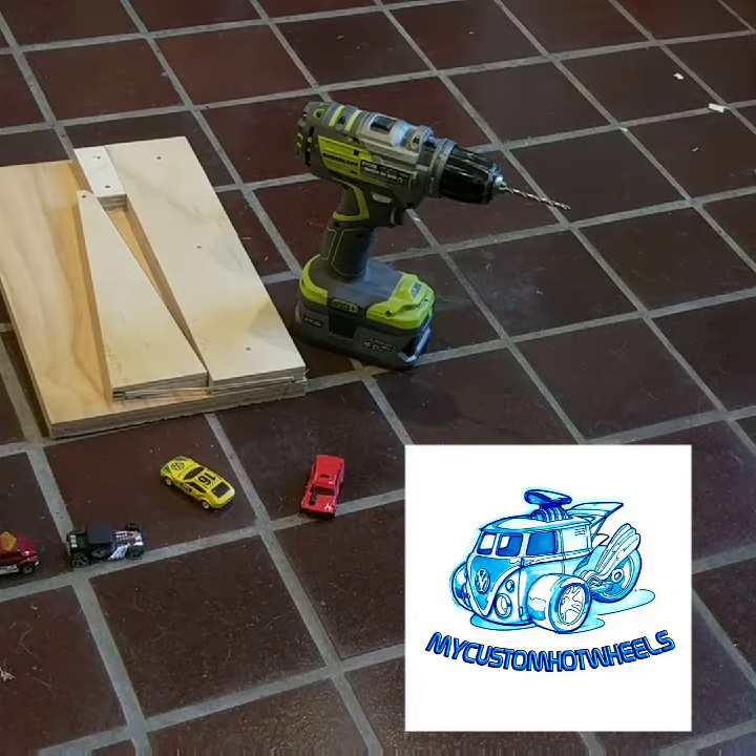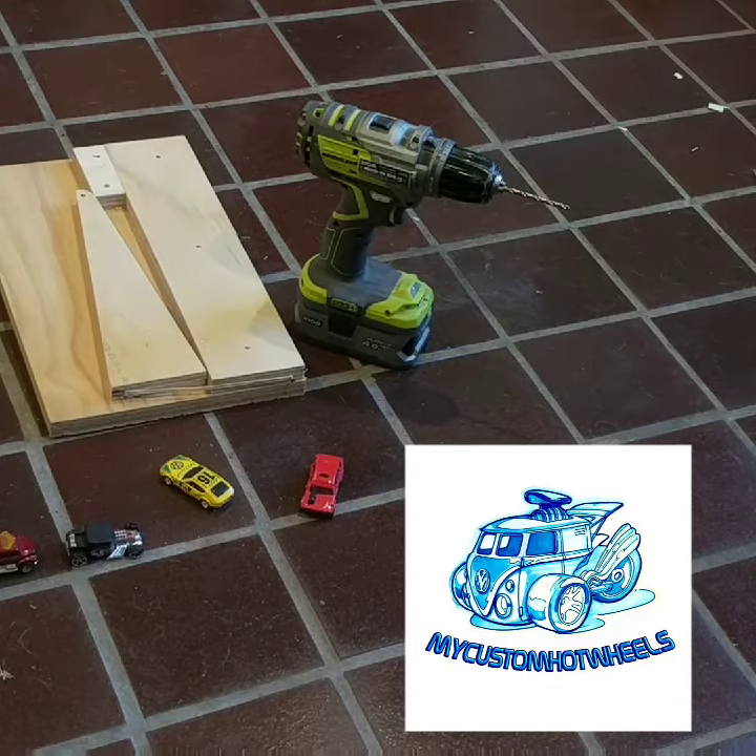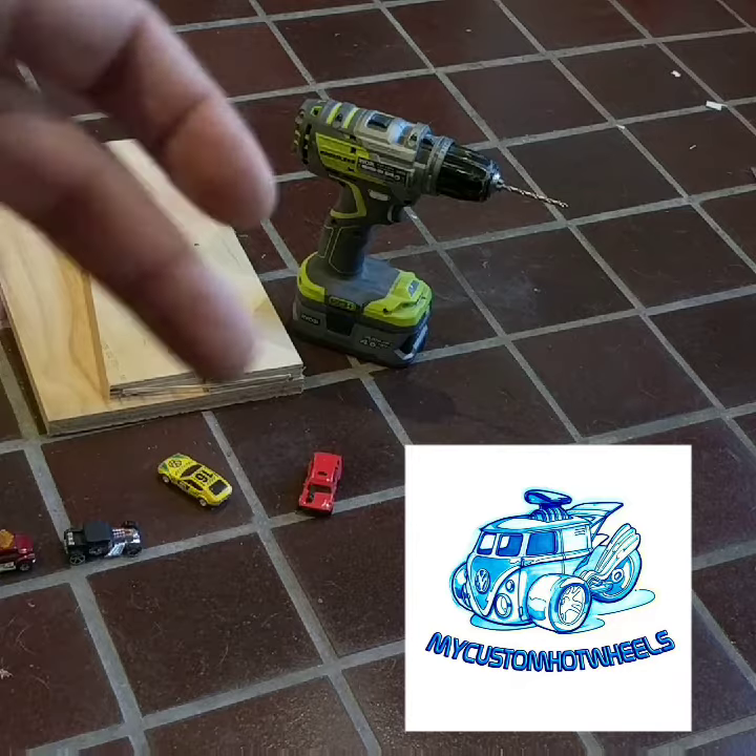Hey guys, Alex here from My Custom Hot Wheels, just with a quick little hack for you. If you've been customizing cars for any time, then you may have, like me, drilled your own hand at some point.